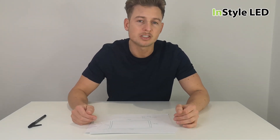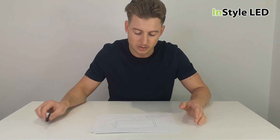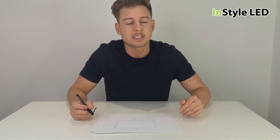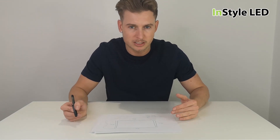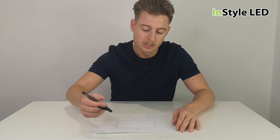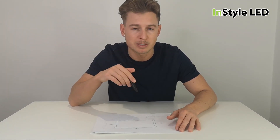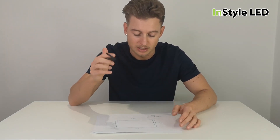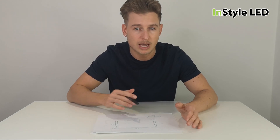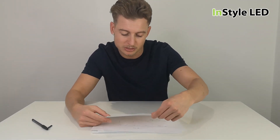Hi guys, so I've just seen in one of the comments a really good question and I thought I'd quickly touch upon it, which is how to wire LED strips for a larger project, for example over five meters. I'm going to put several links in the comment section showing you some detailed graphs and instructions so you can really see the best way to do that.